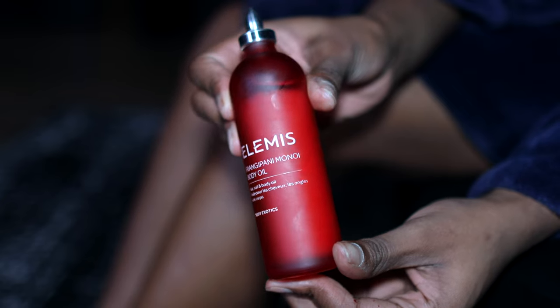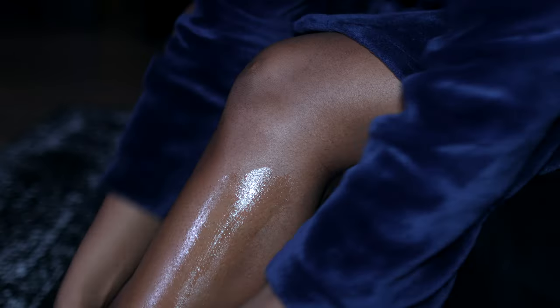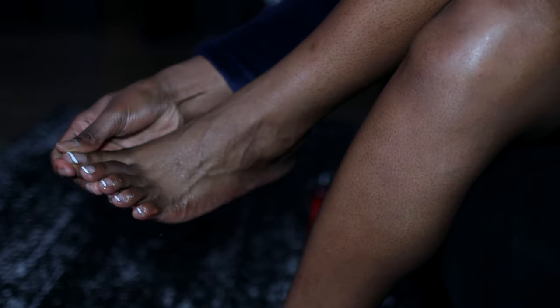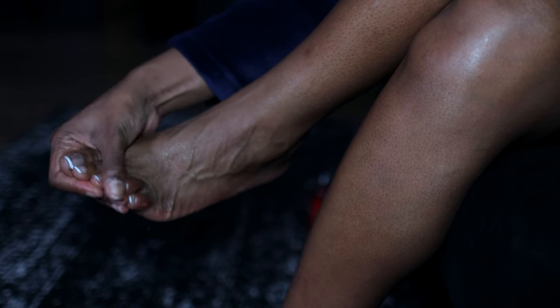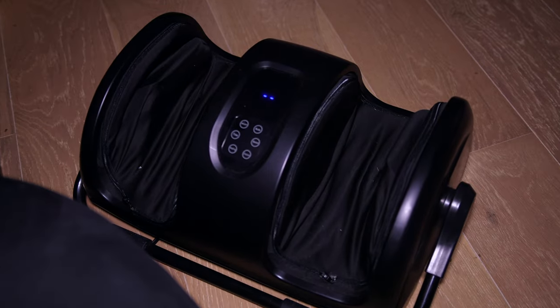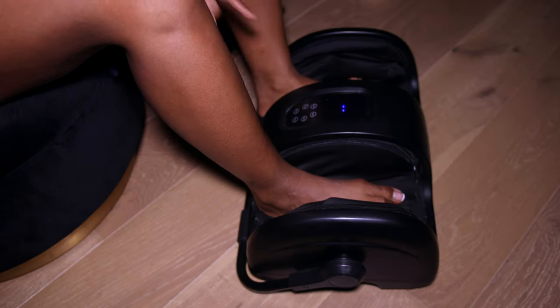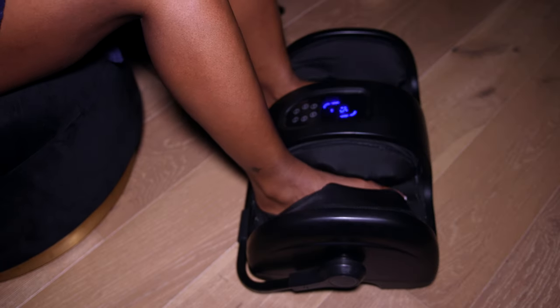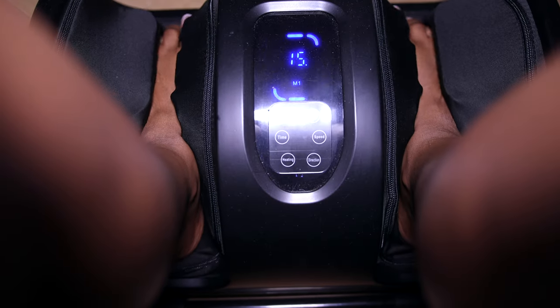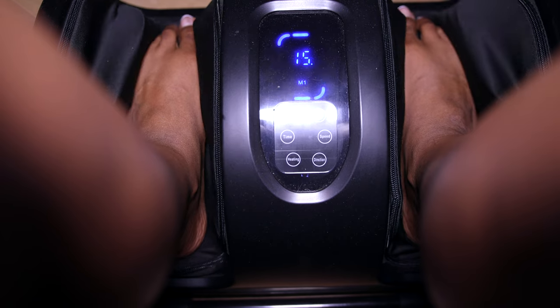This is the second Elements product I've featured in this nighttime routine, but my first time actually using this oil. I had to heat it up a little bit first, but it is so good — I love the smell, it's very luxurious. After I moisturize and after such a long day, it is really nice to just sit down and get a foot massage. This foot massager from Amazon is so good, it is just so relaxing.